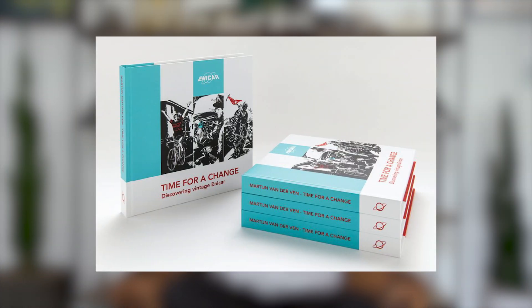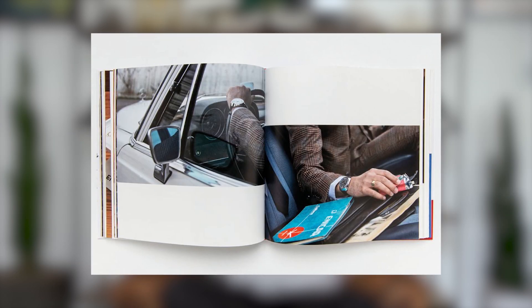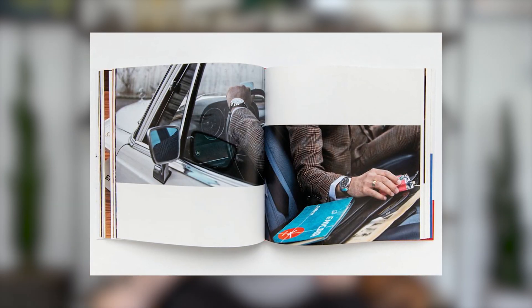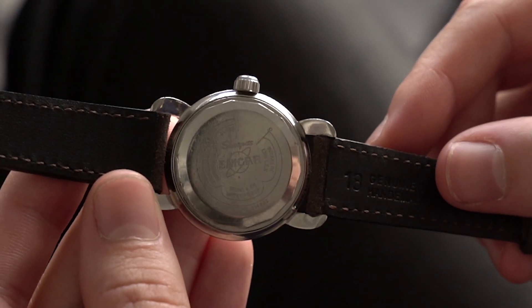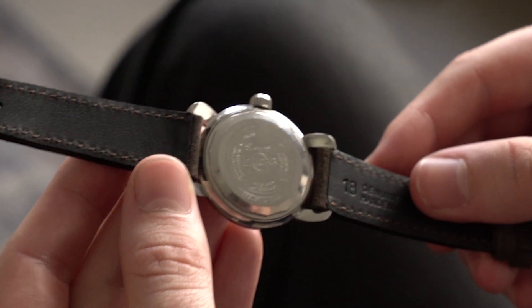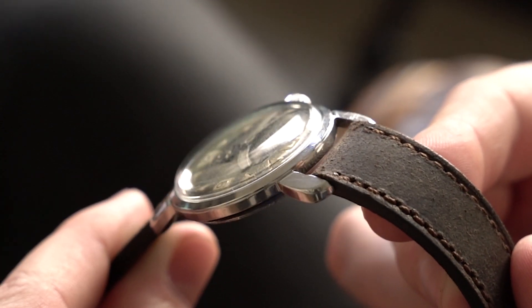Enicar has an incredible history — we actually have a book here called It's Time for a Change: Discovering Vintage Enicar, a really cool in-depth book on the brand's history. If you can get your hands on it, I definitely suggest it. Only time can tell what Enecars will do in the marketplace, but with this watch priced under the $4,000 range, it's a lot of bang for your buck — especially from the era it comes from. I think we'll only see these go up from here as Enicar grows within the vintage watch community.